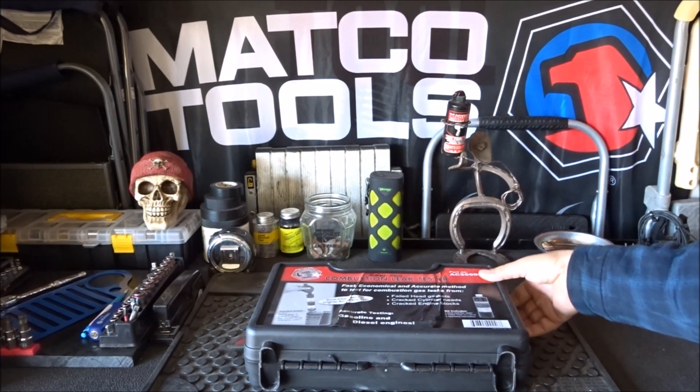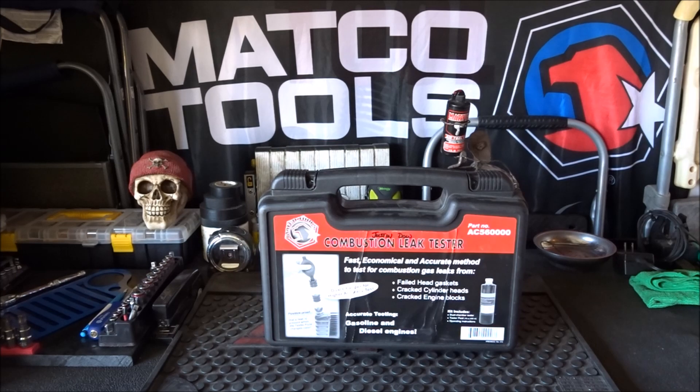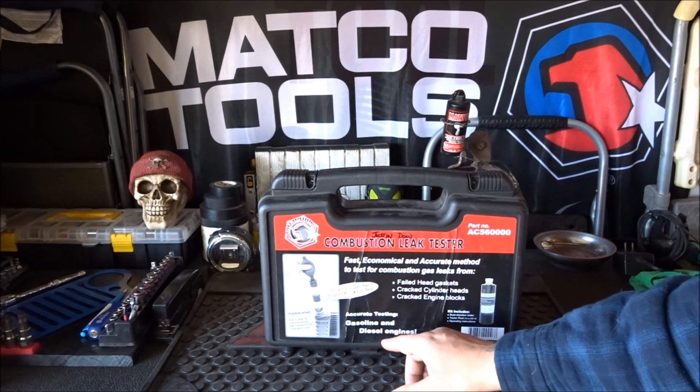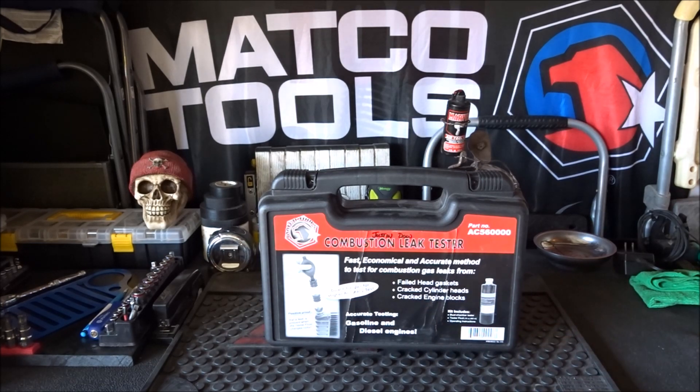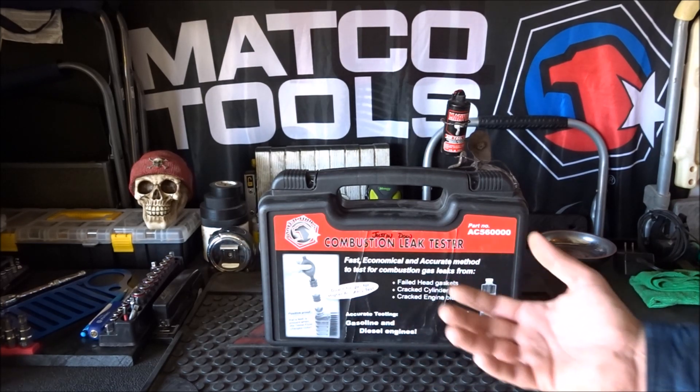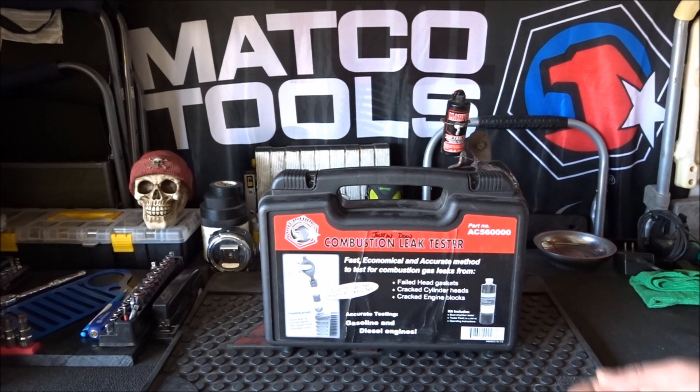This is the Combustion Leak Tester from Matco Tools. It's designed to test both gasoline and diesel engines to see if you have a blown head gasket — if exhaust gases are getting through the cooling system. It's a fast, easy way to test for that using this specific tester.